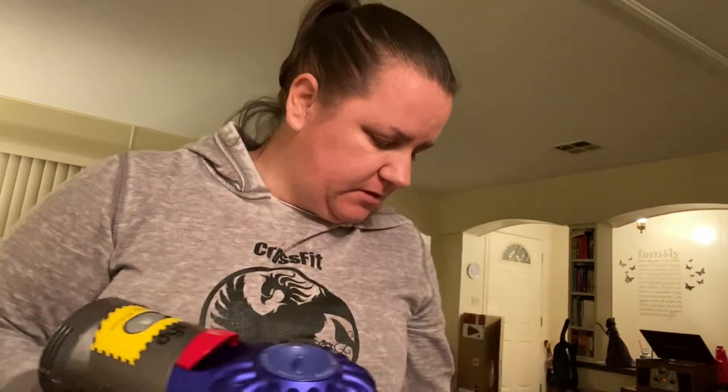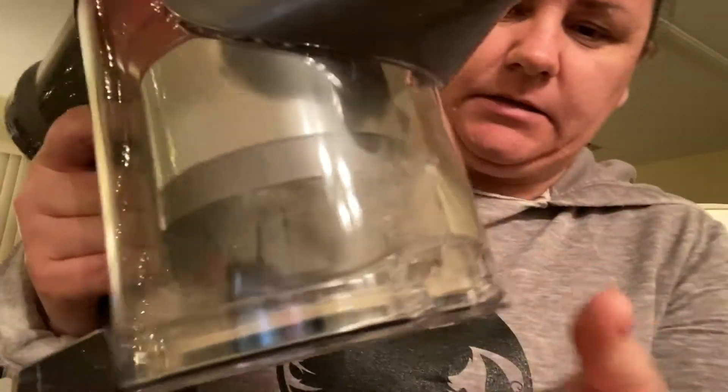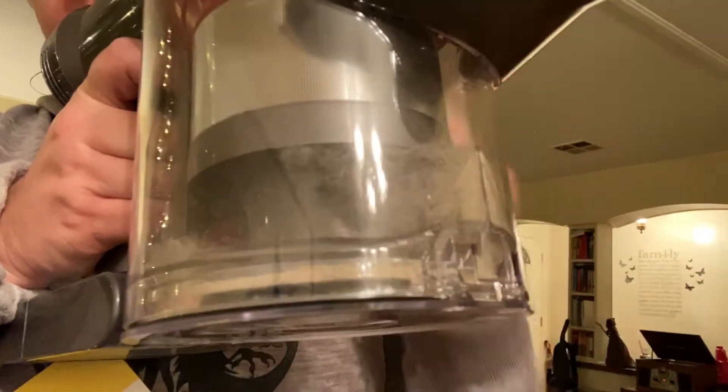I said earlier that I vacuumed the whole place with my Bissell and I thought I did a really good job — there were little things here and there but not anything too bad. I used the Dyson for a very short time and look at everything that's already in the canister. It's unbelievable that I thought my carpet was so clean because I vacuumed it earlier, and this already has a bunch of stuff in it. It is just such a good quality vacuum.